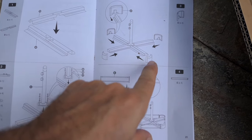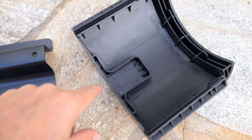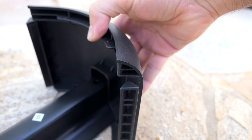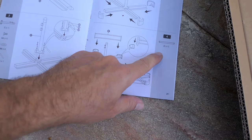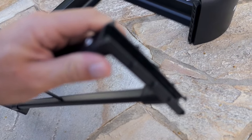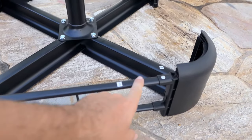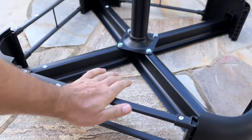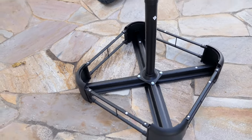Step three is putting these corners on the ends — they literally go right in here. You can see the shape; a piece of metal slides into here, just like that. Step four is inserting the E pieces — they lock in through the side, there's a groove, and they go from the top down. These braces hold the ends together. And there we go — we have a pretty nice looking base.